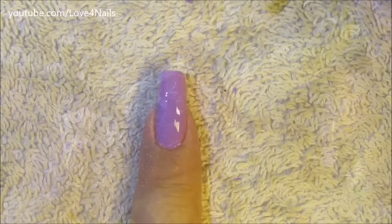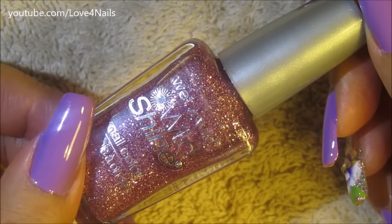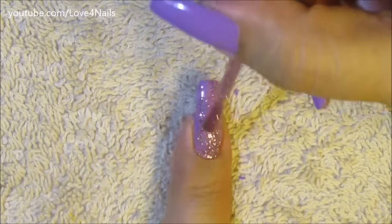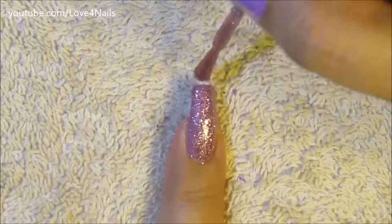Then on top of this nail polish I'm going to be applying this one by Wet n Wild and this one's called Sparkled. I'm just going to be applying it on top of the purple nail polish, and I'm only doing this to my pointer fingernail. I am applying two coats.